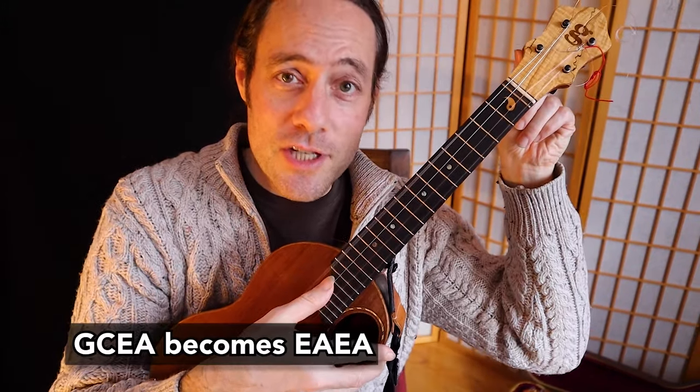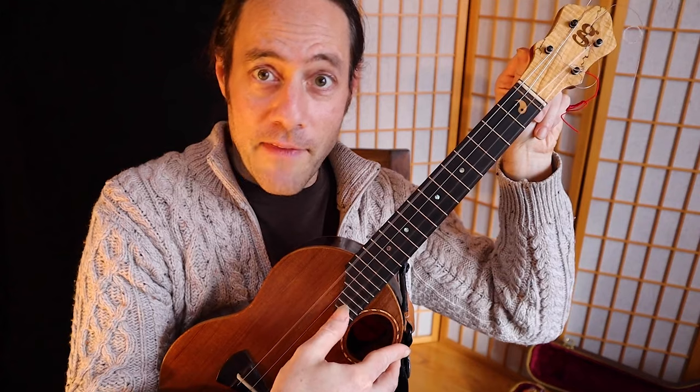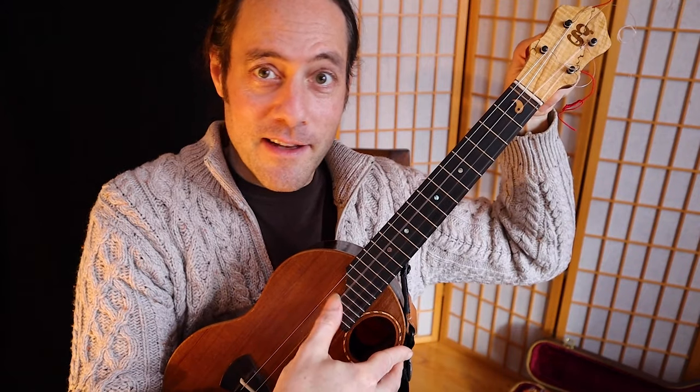Low G tuned ukulele is G, C, E, A. Same game as before — pluck the E string and then lower the fourth string. This time it's going to be an octave below. On the high G string it was the exact same pitch. For the third string, same game — pluck the high A string and then lower your C until you have this open tuning. So fun to play. Keep in mind as you detune the strings they can take a little time to adjust, so check your tuning occasionally. Eventually they will settle in this new tuning.